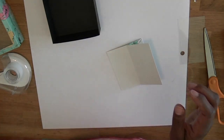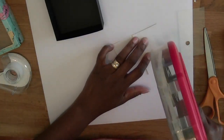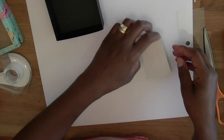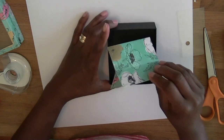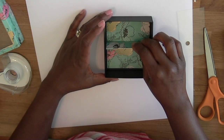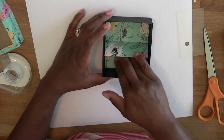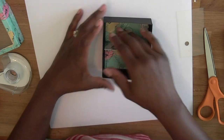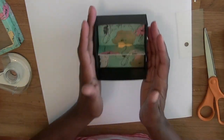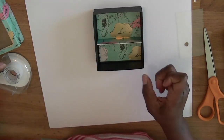I'm going to go ahead and put some adhesive on here, then put the divider in the middle of the box. And then you've got a little divider inside. Like I said, this box is perfect for this little gift that we're going to be doing.